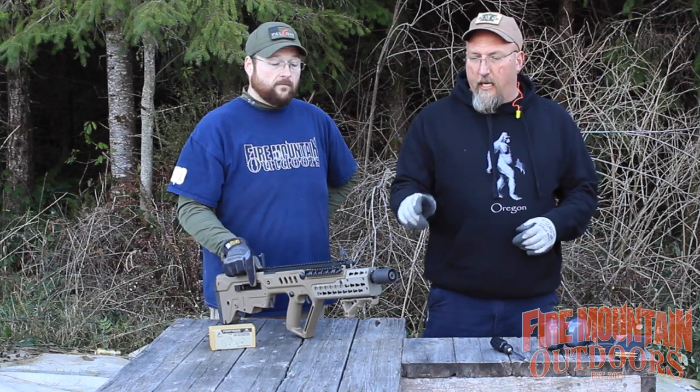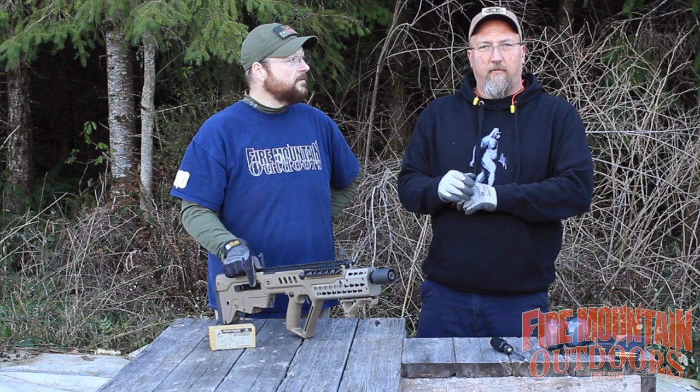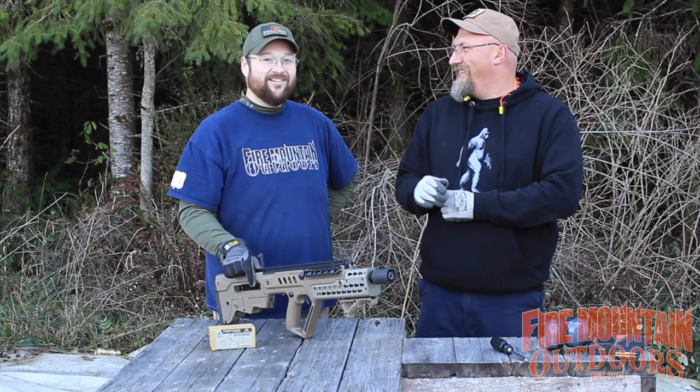I hope that was insightful and interesting to you, and we introduced you to the Ferfrans muzzle device. Thanks for watching.